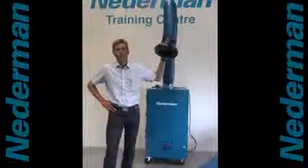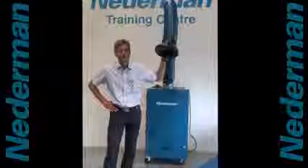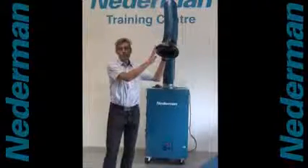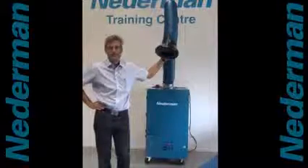This is a Weldfilter C10, a product for welding fume extraction. It's also available in a dual arm version, then it's called a Weldfilter C20.